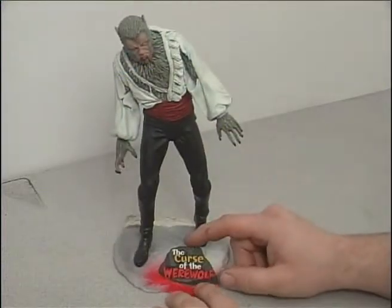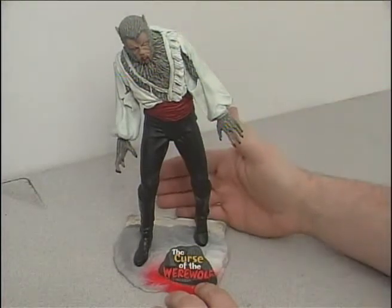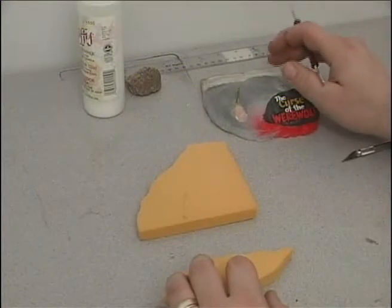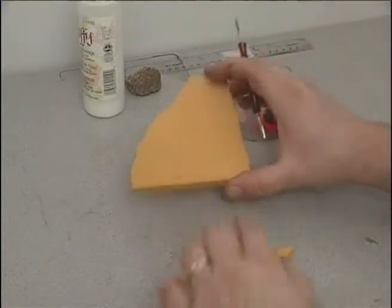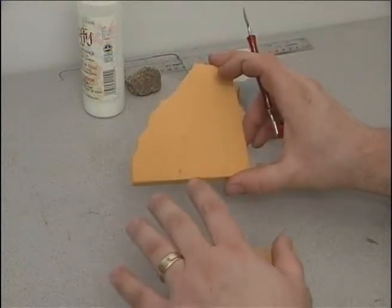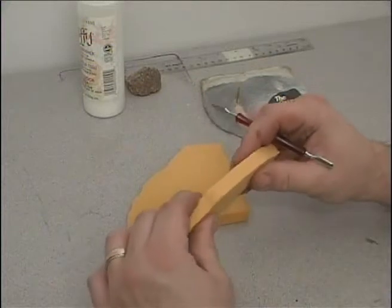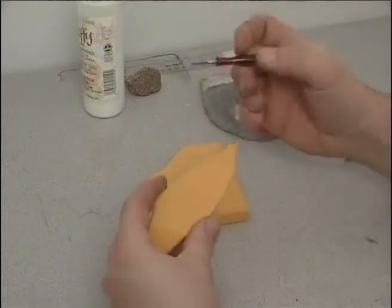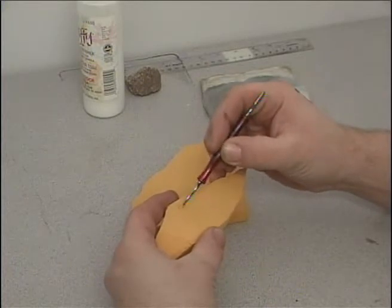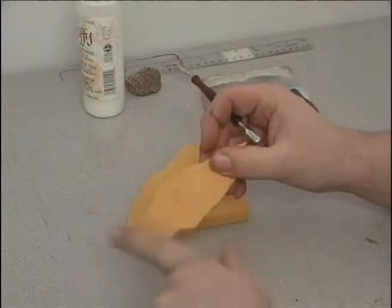What I'm going to be concentrating on for this segment is construction of the back wall for the base. One good product to use when building a brick wall is a product called Balsa Foam. Balsa Foam is available in hobby stores — it's a rigid foam but it also allows you to sculpt and shape it, which is great when you want to do a stone effect.